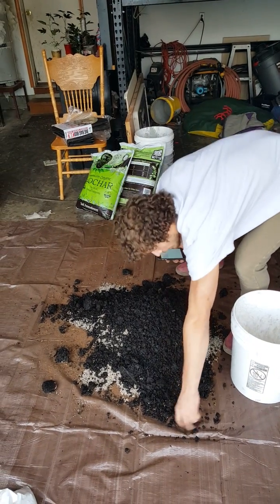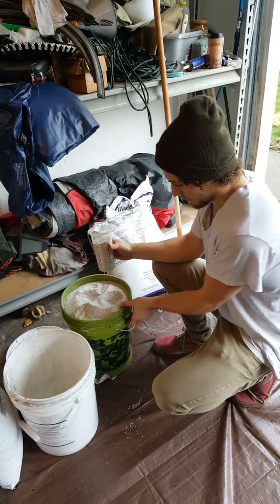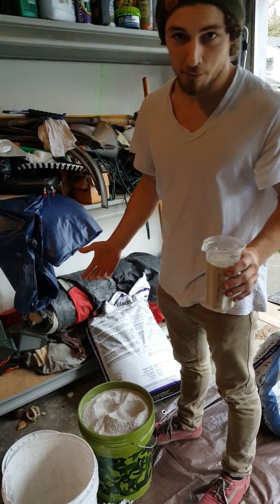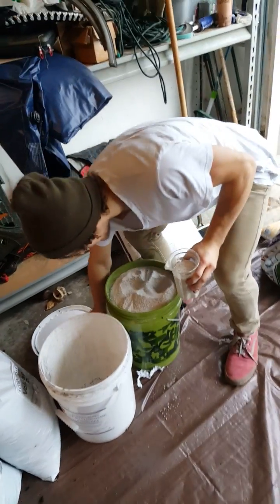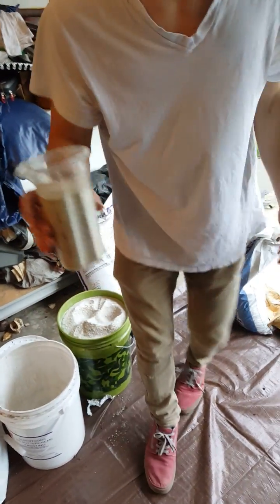What you want to do is break up all the big clumps. There's some oyster shell here — no name brand because we put it in a bucket — and we're going to get four cups of it. This is two cups.